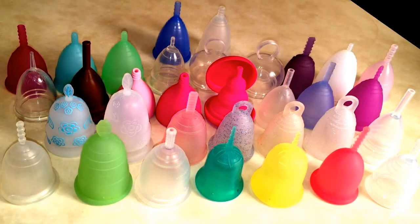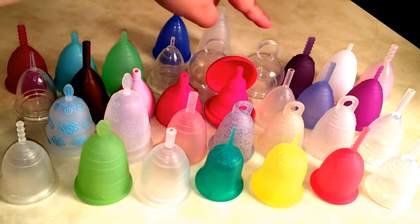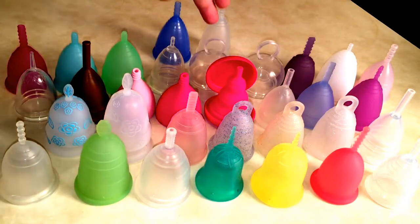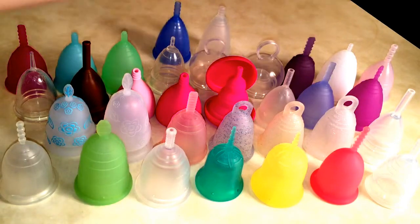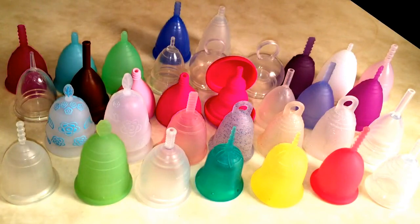Then we have the Fem Cup in clear, and I believe that's only one size. We have the Femicycle Teen and the Femicycle Regular — that's their small size and their regular size. This is not the low-cervix version because I have a super high cervix. This is the Fleur Cup in violet, which is a small. The Gaia Cup in small, the Iris Cup in pink which is a small, the Juju Cup — their Model One which is their small — and then the Keeper, size B, which is their small.